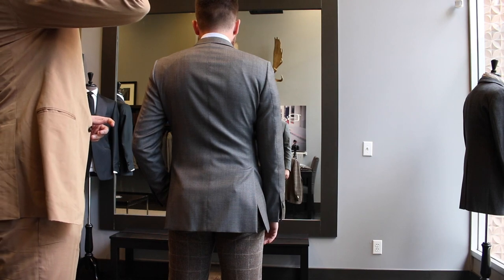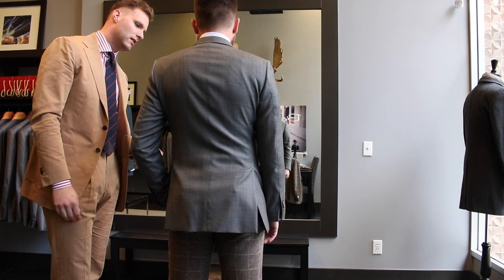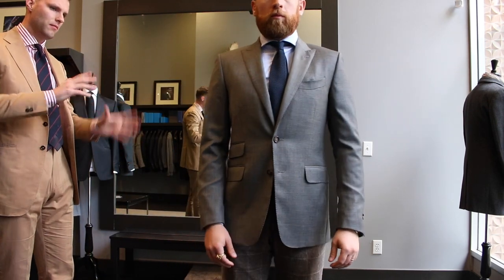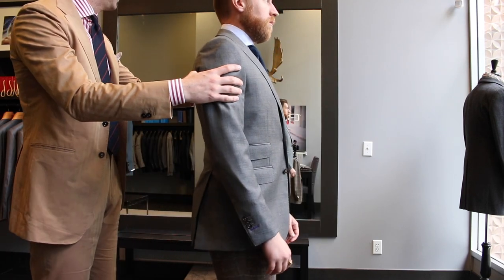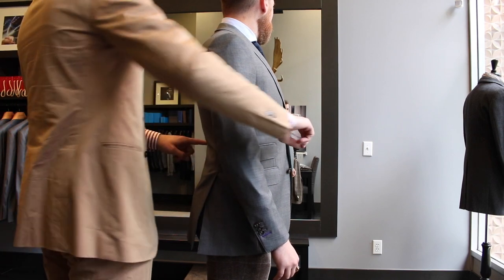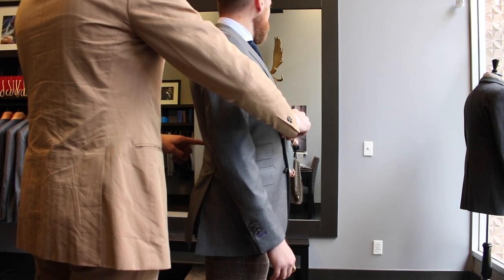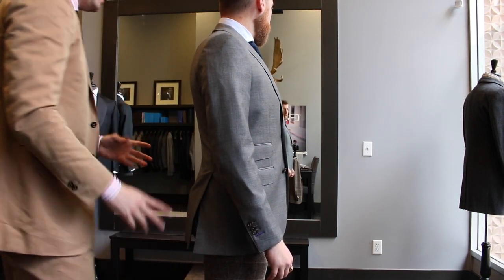The first thing with your jacket is the front panel's actually not too bad, it looks okay. It does look like your jacket's rotating backwards — if we turn you this way and look in the mirror, you can kind of see that this is the center point of your body and the button is actually pulling up, it's above the middle part of your body. So we need to rotate your jacket down a little bit.